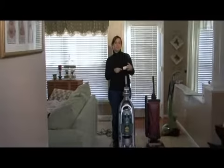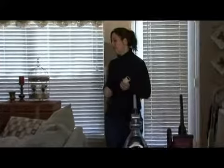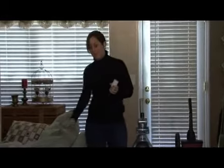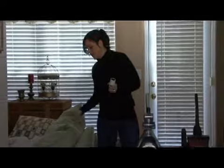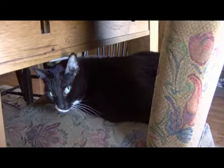My husband probably wishes I did this more often. It does work. I have a cat and she's on the furniture. Obviously there's been a cat lying here on this couch also — she's made a little indentation. Cats are cute, but cats are furry, so they're going to get fur all over your furniture.